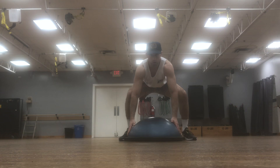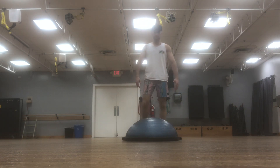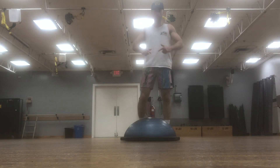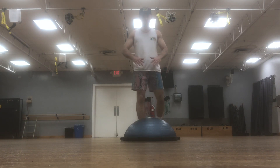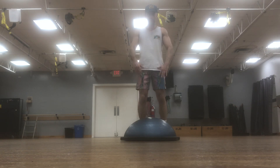Welcome to part one of Six Pack Surfer's exercise routines. The first exercise we're going to learn is BOSU balance. This is going to help your basic balance on the board — once you're already standing, having more confidence being on top of the board on your feet, staying up, learning how to maneuver, and getting a strong lower body.